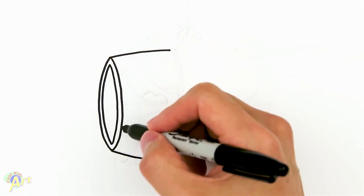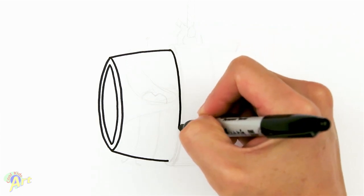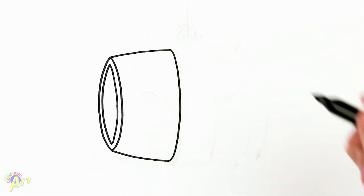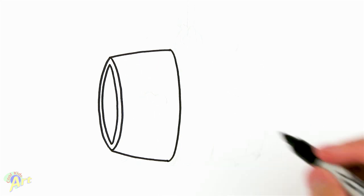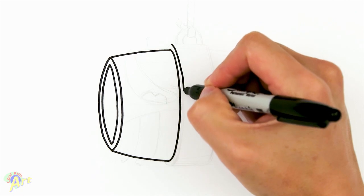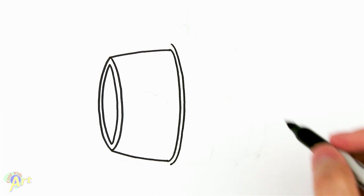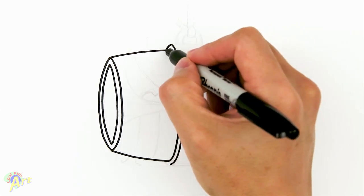Now we're gonna draw the same kind of curve as this but it's gonna be a lot bigger, so just like right here, just come all the way around. And then from here we're gonna draw a bigger curve, trying to keep the same curvature.